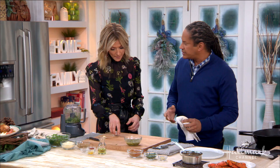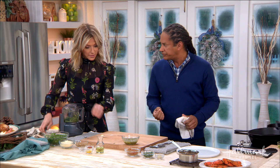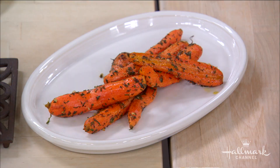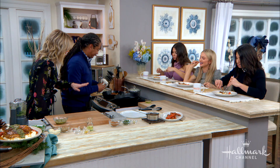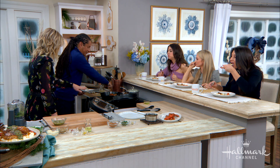With this we're going to serve a little bit of oven roasted carrots — really simple. Just a little bit of olive oil, salt, pepper, and some mixed herbs, and then it goes right in the oven for about 10 to 15 minutes depending on how you like yours cooked. And eventually it'll come together and look just like that, which is beautiful.